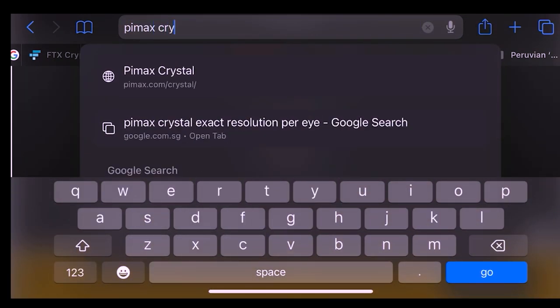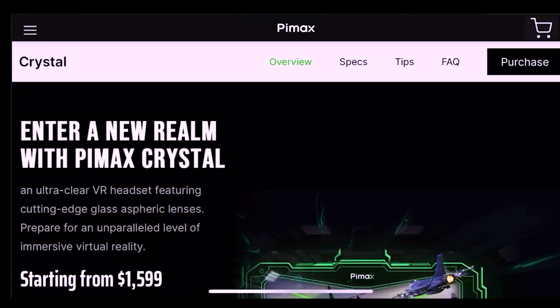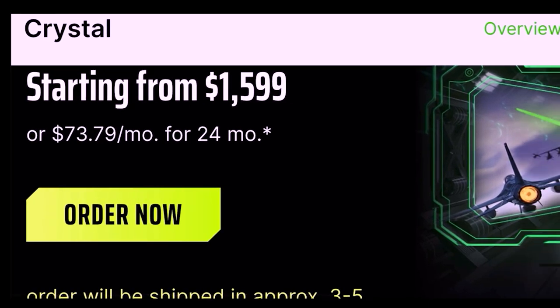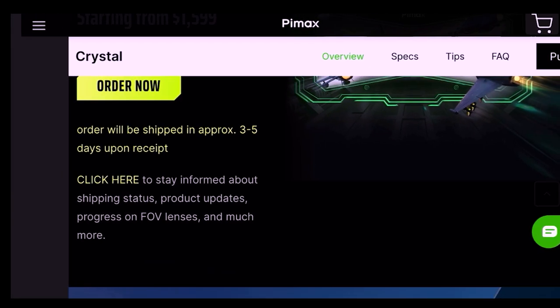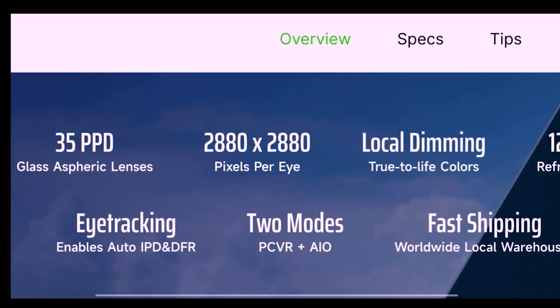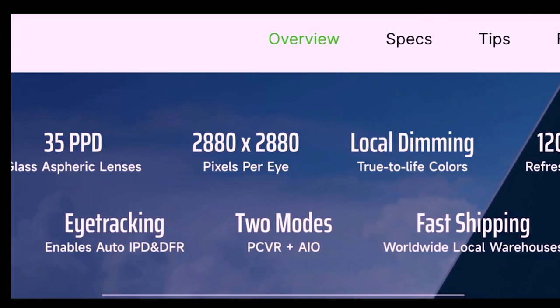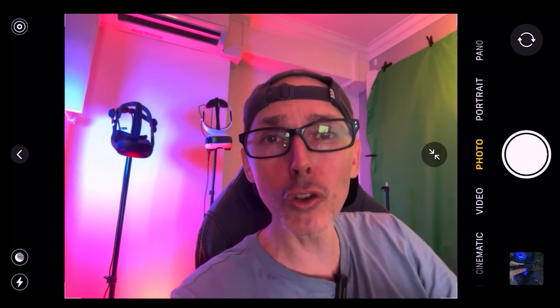Let me just pull up the Pimax Crystal page. There's some news about the sales, pricing, and you can also purchase it on a 24-month installment plan for $73.79 per month — basically $74 a month for two years. Orders ship approximately three to five days upon receipt. The specs include 35 PPD, 2880 by 2080 per eye resolution — more than 5K — local dimming, and 120Hz refresh rate.